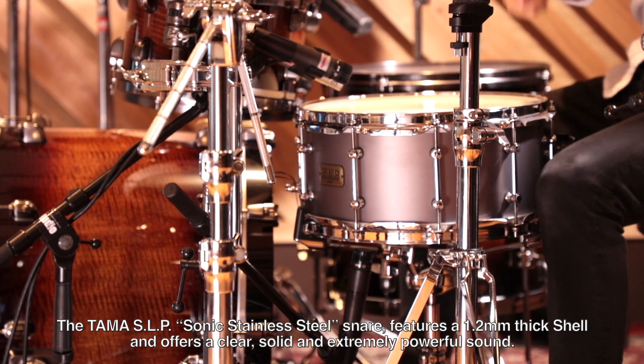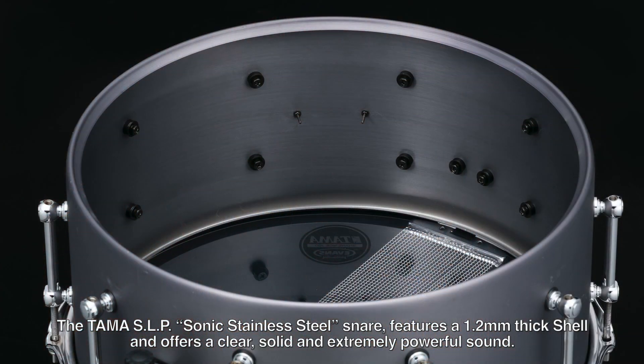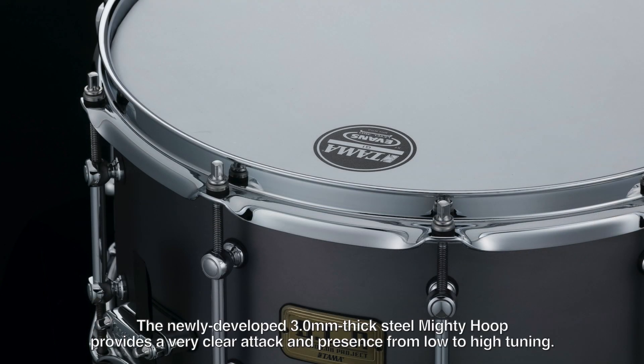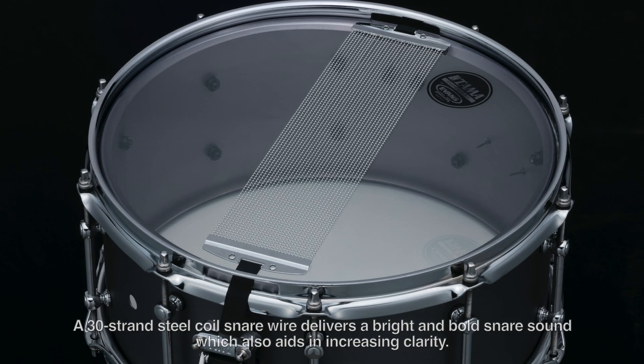The TAMA SLP Sonic Stainless Steel Snare features a 1.2mm thick shell and offers a clear, solid and extremely powerful sound. The newly developed 3.0mm thick steel Mighty Hoop provides very clear attack and presence from low to high tuning. A 30-strand steel coil snare wire delivers a bright and bold snare sound, which also aids in increasing clarity.